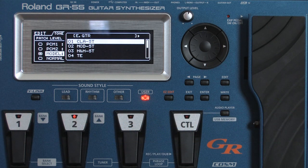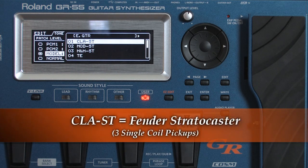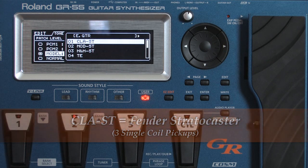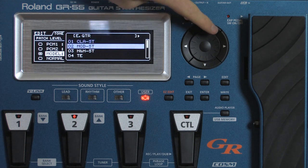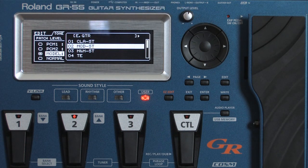This is the classic Fender Stratocaster with three single coil pickups. And this M-O-D-S-T stands for modern Stratocaster — it's got three EMG active single coil pickups.